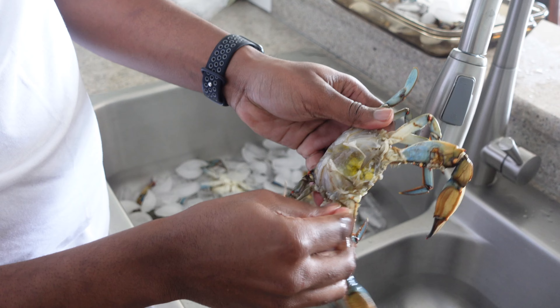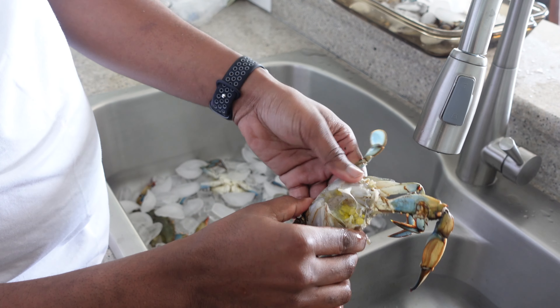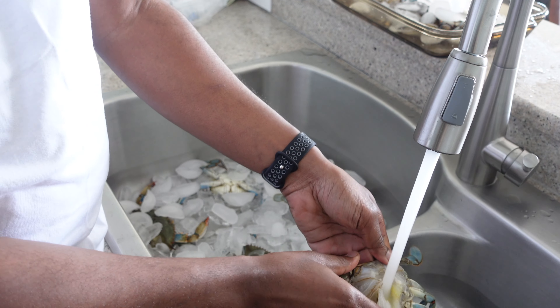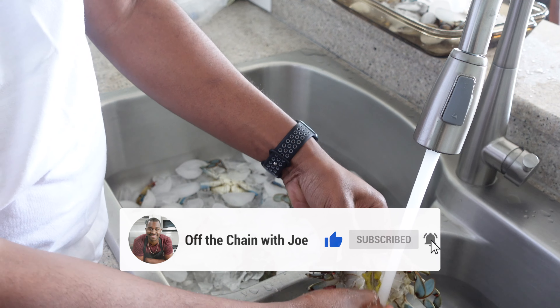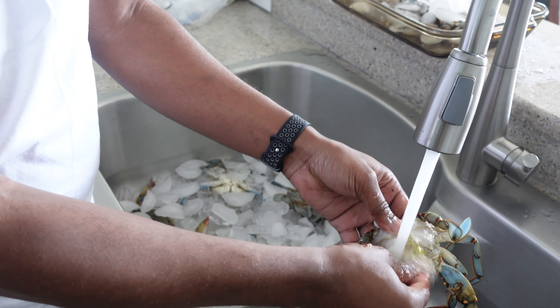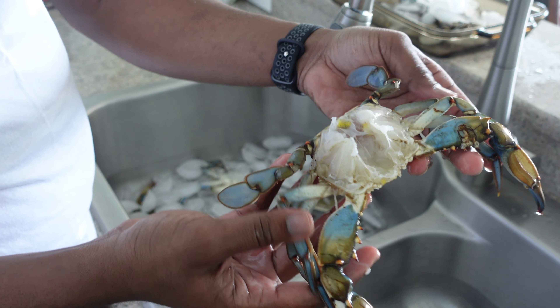Now I'm going to take it to the sink and wash out the rest of those guts in the middle. Once you got it all cleaned out, it should look like this right here.